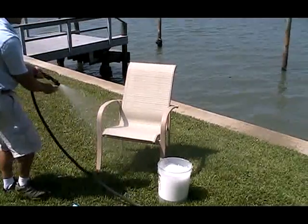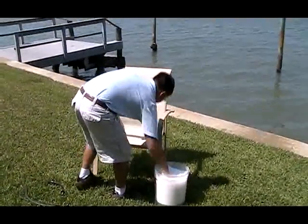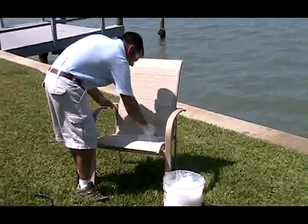You should never pressure wash your furniture. This can not only damage your fabric, but also your finish. In many cases, pressure washing can void warranties.